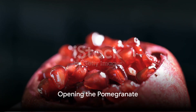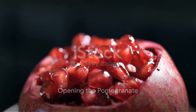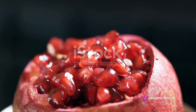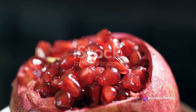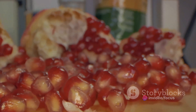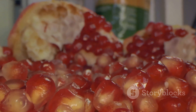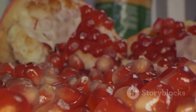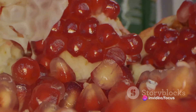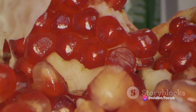Now, on to the fun part — opening the pomegranate. Start by cutting a thin slice off the top and bottom of the fruit; be careful not to cut too deep. We only need to remove the crown and create a stable base. Next, you'll notice the pomegranate has a series of ridges running down its sides — those are your guidelines. Make shallow, vertical cuts along these ridges from top to bottom. Remember, the aim is not to cut through the fruit, but rather to score the skin.